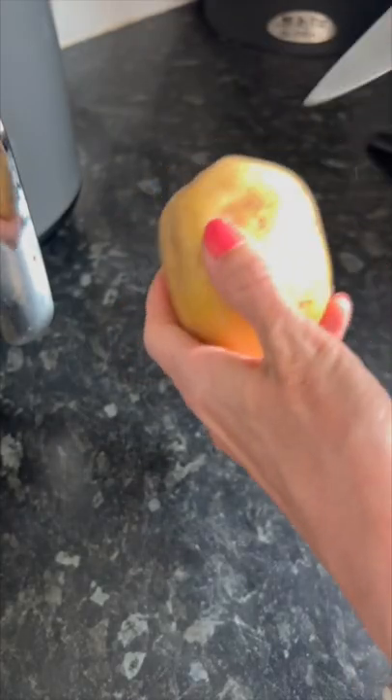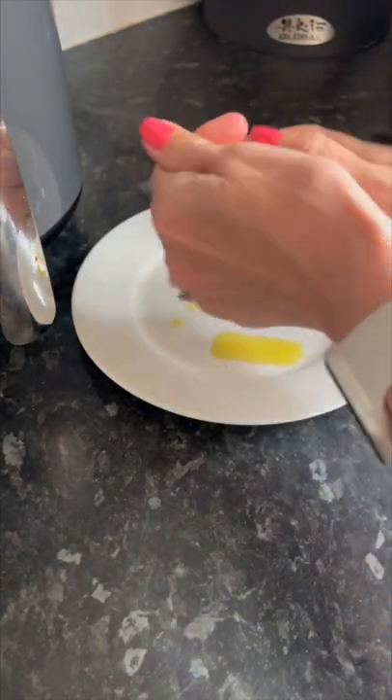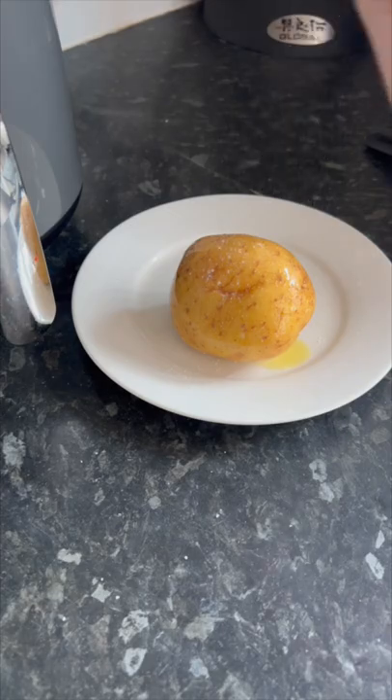Take your potato and prod it all over with a knife. Then rub some oil into it and also salt all the way round.